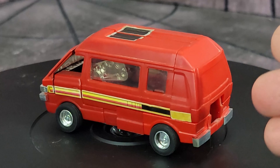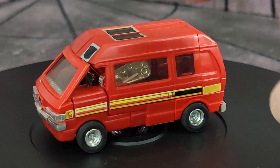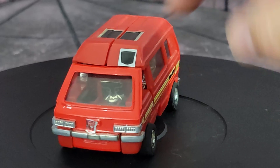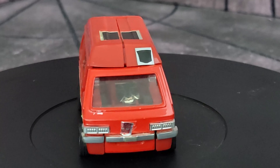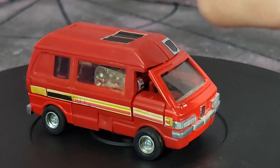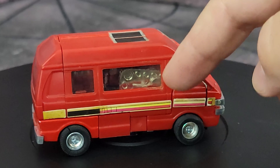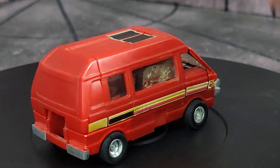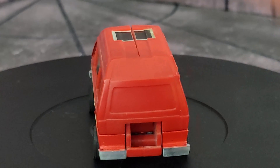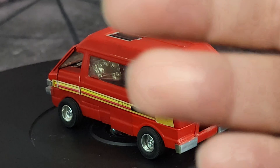And here he is in van mode. He turns into a Nissan Vanette, and this one is red. This is a 1985 model, as you could tell by the rub sign right there. The 1984s will not have that rub sign — that's a 1985 and later edition. These right here, the sunroof and the stripe, are stickers. The Encore one did paint these in as tampographs, and that's one way you could easily identify an Encore one without the packaging. I wish I had the paperwork and packaging for this guy.